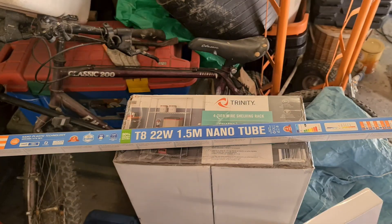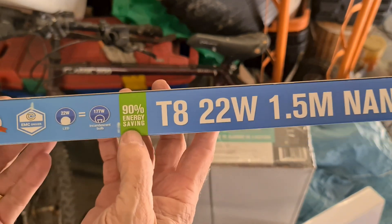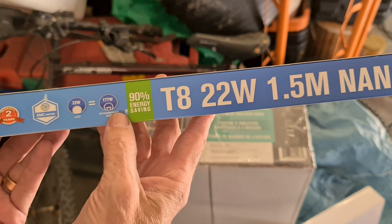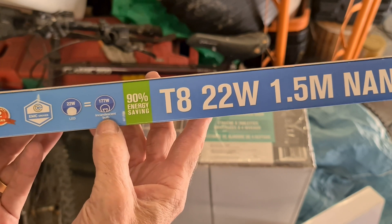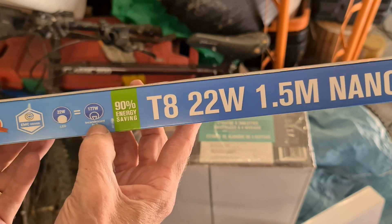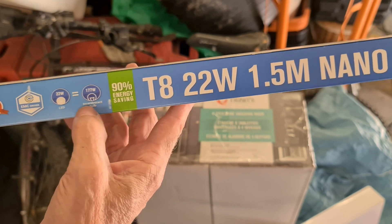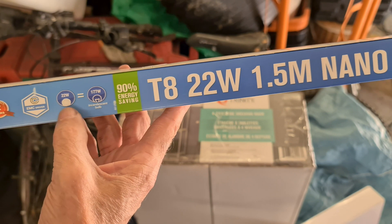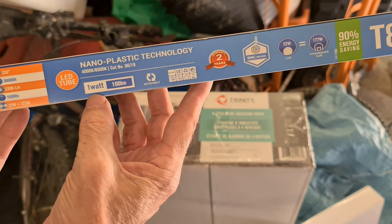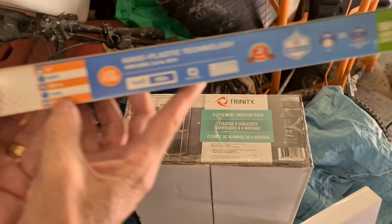Let's have a look at the packaging. It's a T8, 22 watts. It claims a 90% energy saving over a 177-watt incandescent bulb. What I'm replacing is a fluorescent at 58 watts, so not a huge saving, but we're going to be spending roughly a third on lighting. For every one watt you get about 100 lumens.